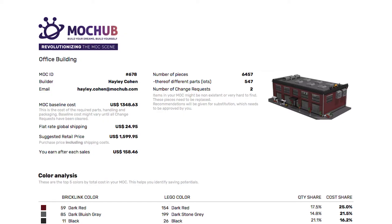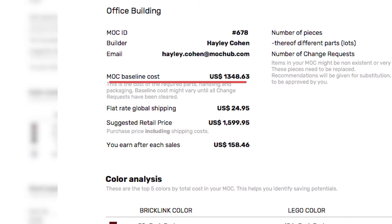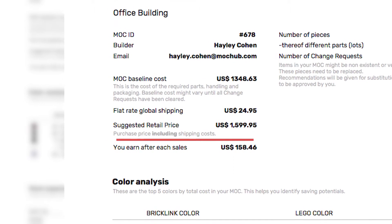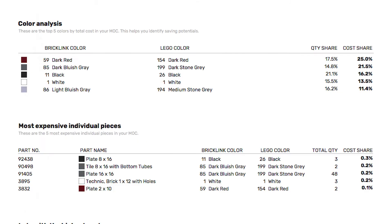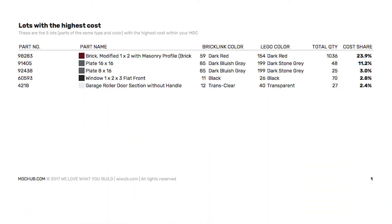This is what it looks like. This segment contains all the basic information: the mock baseline cost, the shipping cost, and the suggested retail price. 70% of the difference between the cost and the purchase price will be your royalty. You'll have an overview about used colours and their cost share, and some insights about pricey parts.